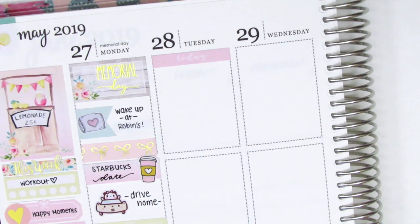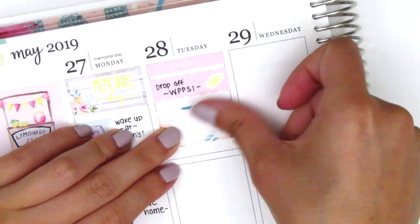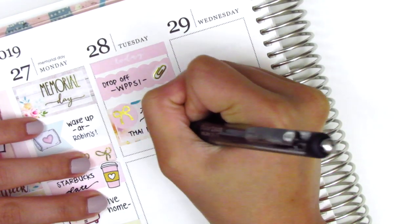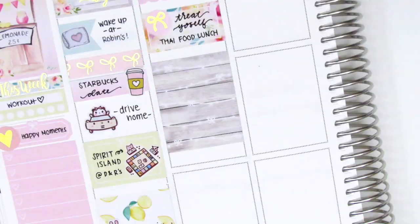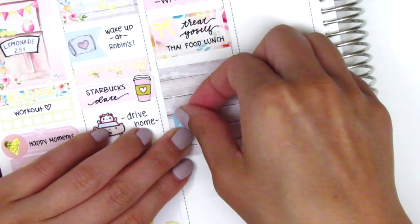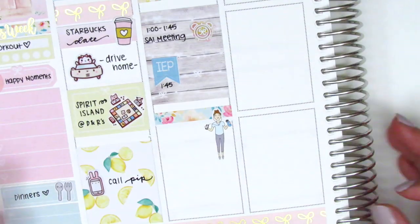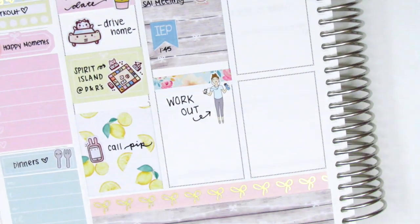Moving to Tuesday, I first put down a header at the top, and then I used the scallop label that came in the kit with a gold foil paper clip from Planning Like a Pro to mark that I had to drop off something in the morning related to work. Then I put down a half box with a gold foil bow sticker from White Deer Stationery to mark that I treated myself to some Thai food for lunch — it's definitely one of my favorite spots close to work. On the full box, I used that to mark my meetings. The alarm clock sticker came with the kit, and the IEP flag came from Lily Grove Designs. When I got home, I worked out — it was a pretty uneventful week — so I used a washi strip as a kind of header, then placed down a workout girl sticker from Paper Princess Plans, and at the bottom put down a quarter box.